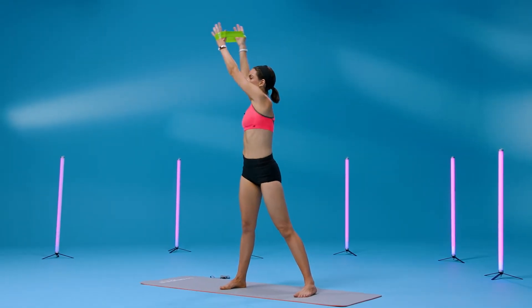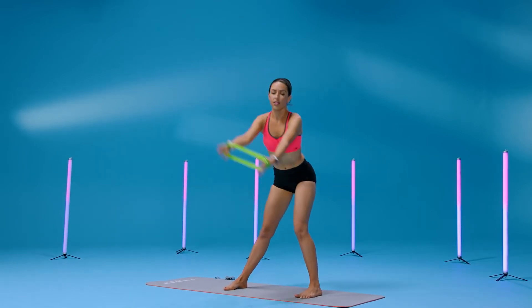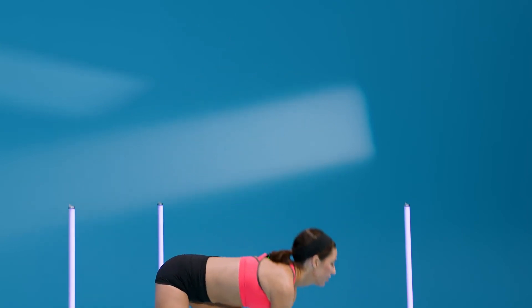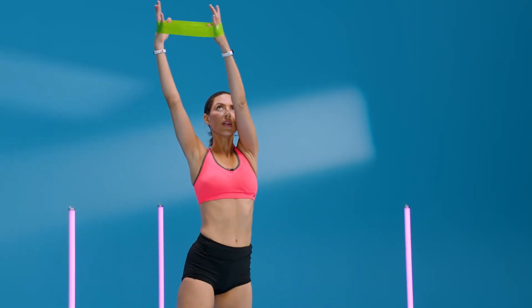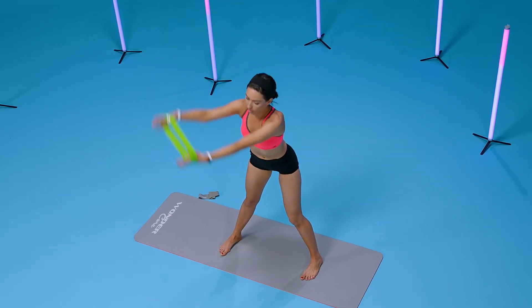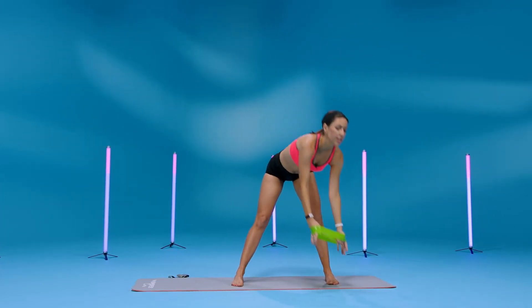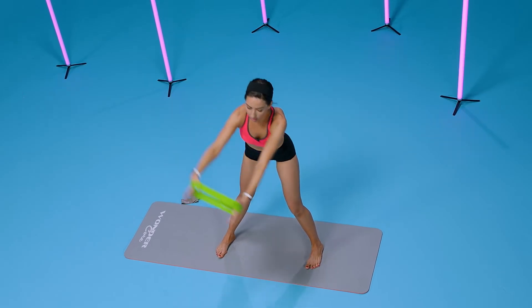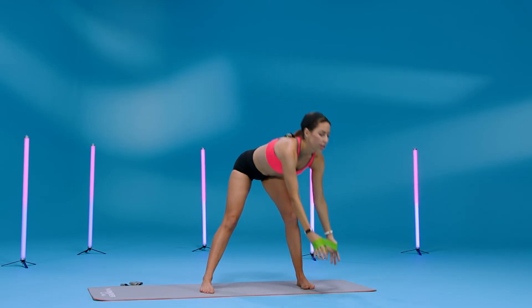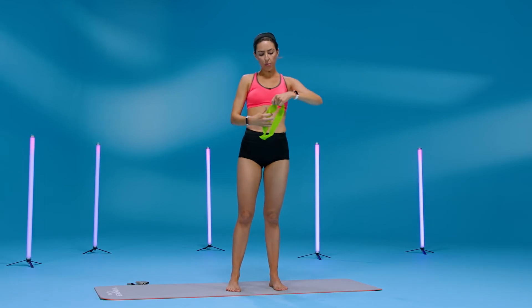Reach, bend for eight, seven, six, five, four — almost done, three, last two, reach — last one. You can place your band down.